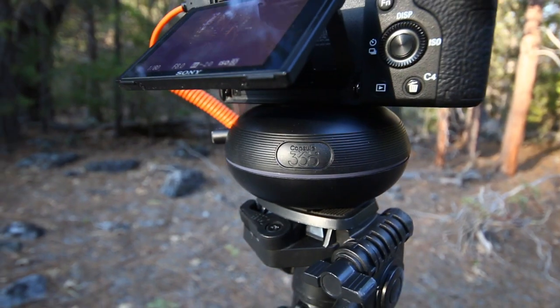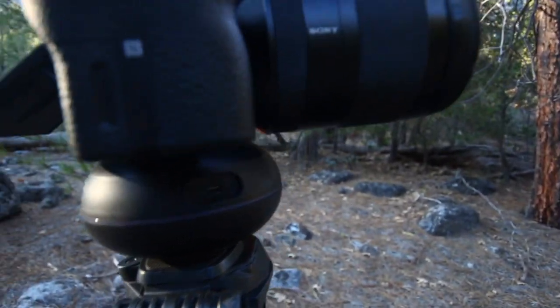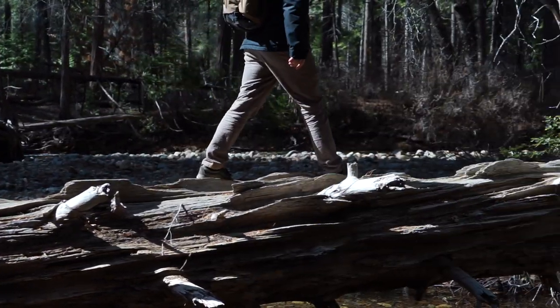What's up everybody? So for the last few weeks I have been testing out the Myops Capsule 360. It's a really great little addition to my camera bag. It's a super unique little device that swivels your camera around, and I've used it for a bunch of different motion time lapses as well as a couple video projects where it can actually track you while you're moving, which is super cool.